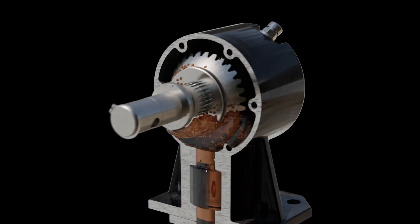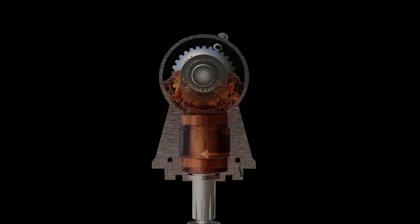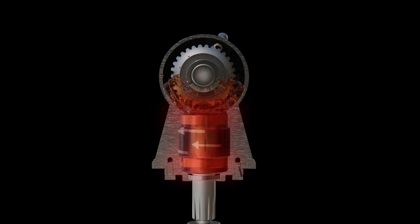Traditional gearbox designs also let oil pool at the bottom of the box. The buildup of hot oil can damage bearings and oil seals, causing more leaks.